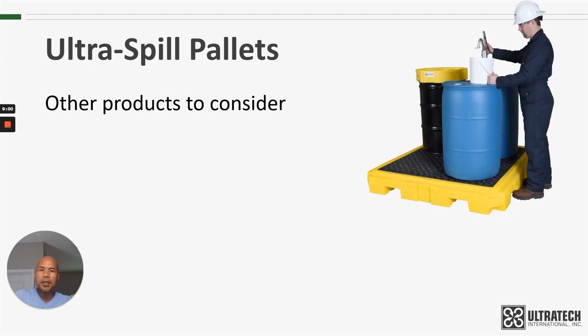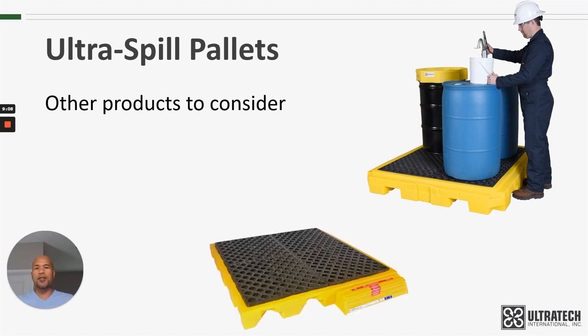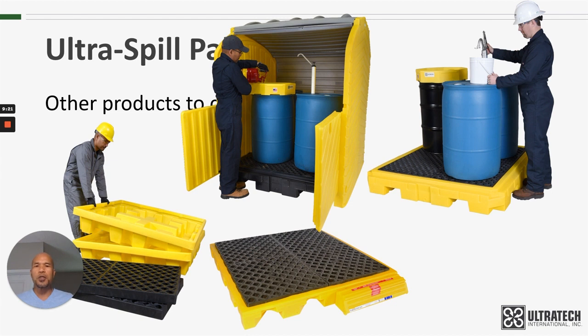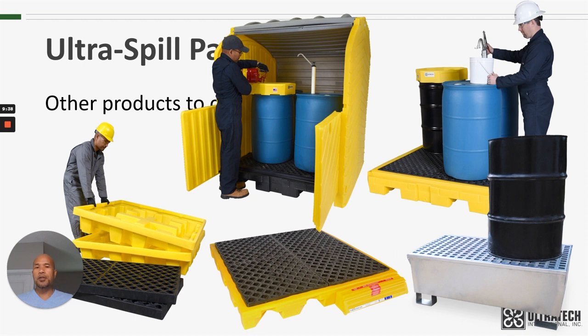Other products to consider: we have a number of different drum spill pallets available — including something that's even lower profile. If that's still too high, we have spill decks which are under six inches tall. We have nestable spill pallets if shipping or storage is a concern. We have outdoor versions of these spill pallets for storing drums outside in the elements. And if plastic is not what you're looking for and you want something that's steel, we have those as well. I'll put links down below for all these products so you can investigate your options further.